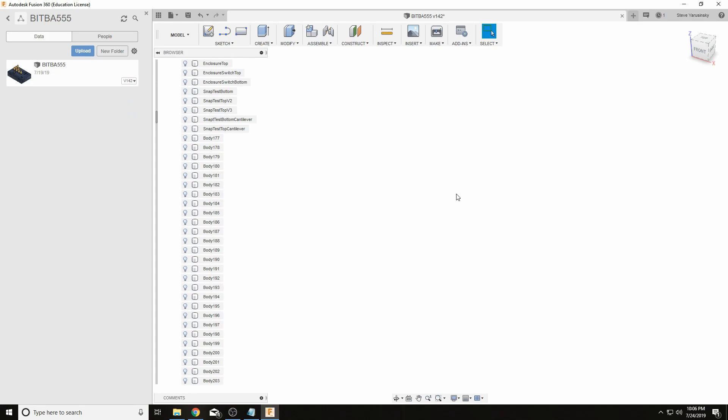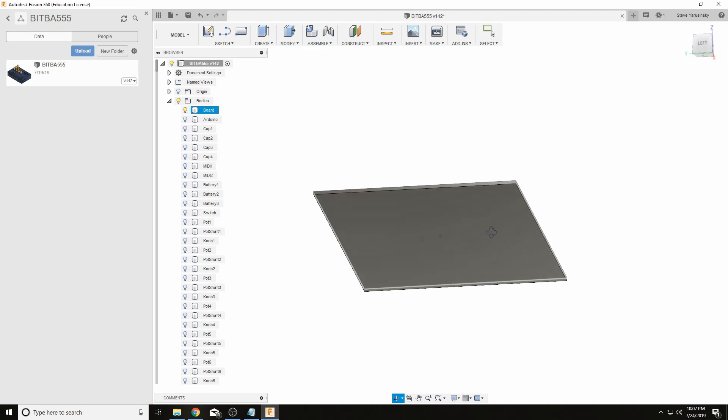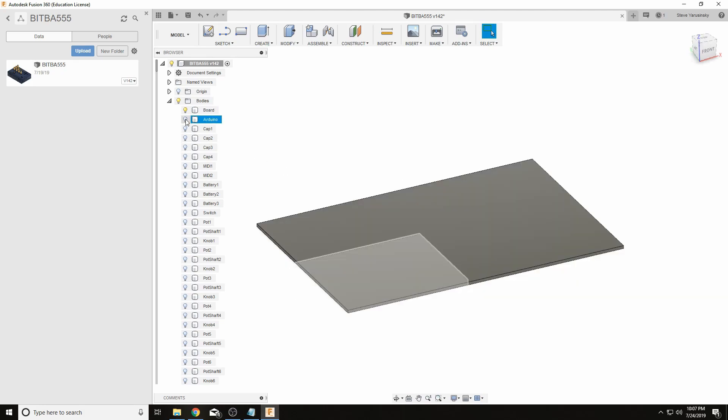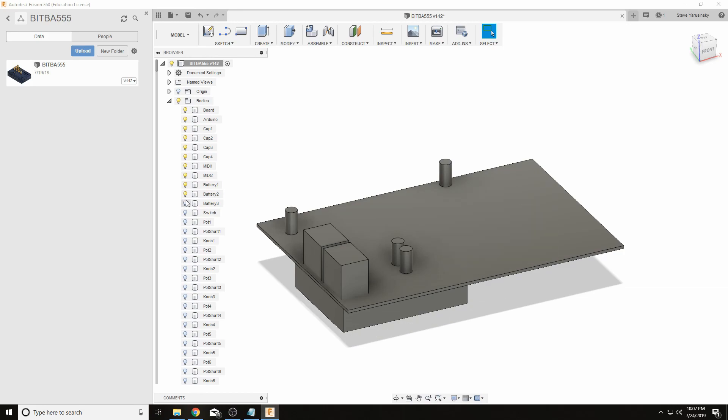I just launched Fusion 360. Note that I'm running Windows 10 instead of Linux, which I normally use — CAD typically requires a lot of graphics card usage and my Windows PC has a better one. The very first thing I do when a project is done and the circuit board is fabricated and working is I usually start by modeling the board itself. This is the exact dimensions of the circuit board for BitBase. Then I model the tallest components on it — capacitors, the Arduino, MIDI connectors, batteries — so I have a reference of how much space I need to work with.